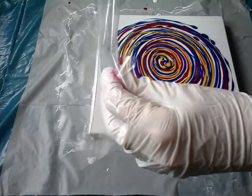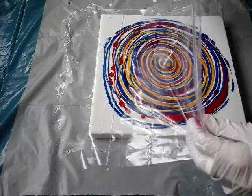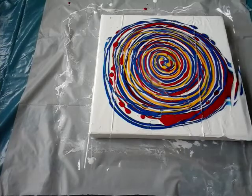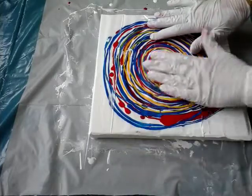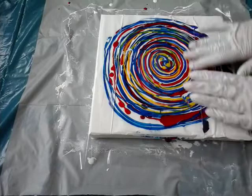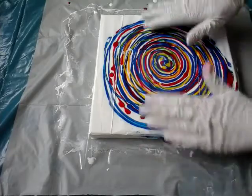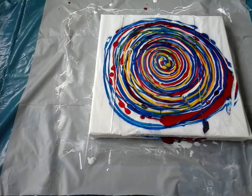And now I will just take this plastic sheet and we are going to finish. Today I don't know, but I really don't have a calm head - sometimes that happens. And in this kind of art you can layer the paints almost the same but the result will be different, so it's interesting. I will just lift this sheet.